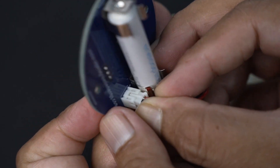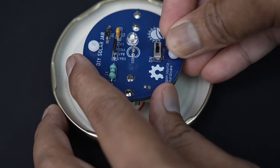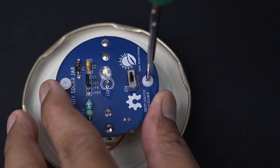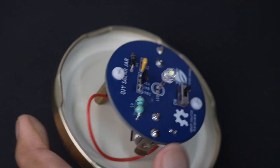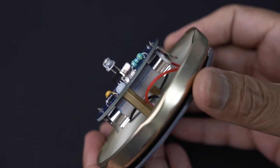Connect the solar panel JST connector to the PCB board. Align the PCB over the PCB standoffs and secure it with two nylon screws. Now our solar mason jar lid is ready for installation.